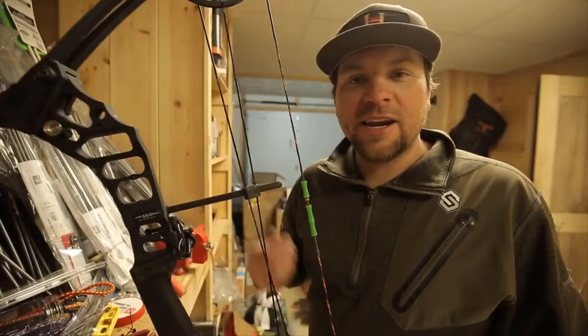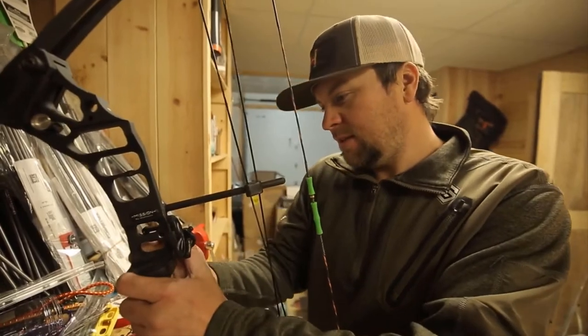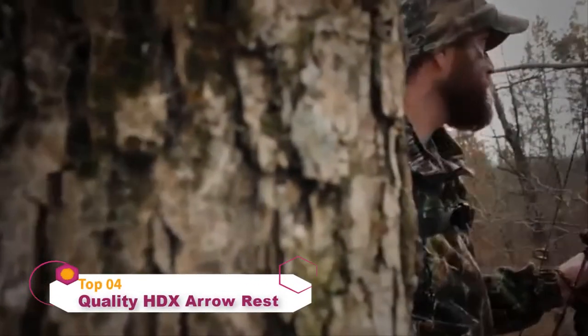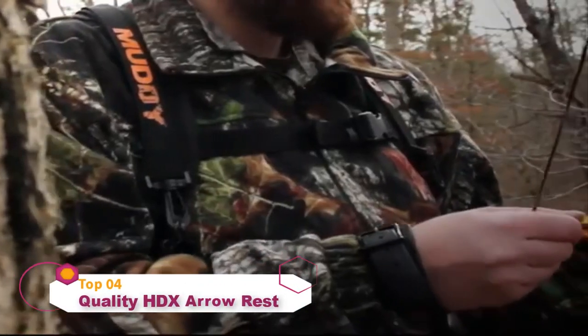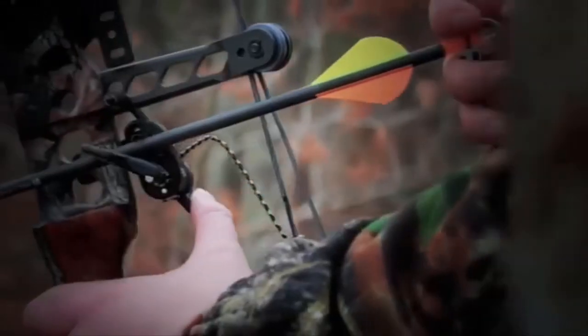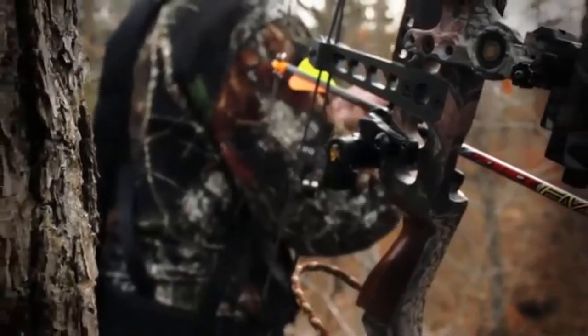Check out all the great products from True Glow at trueglow.com. From Quality Archery Designs comes the most innovative and reliable drop-away rest on the market — the Ultra Rest. Once the Ultra Rest is cocked into position using its conveniently located thumb wheel, you can be confident that your rest is ready to shoot.